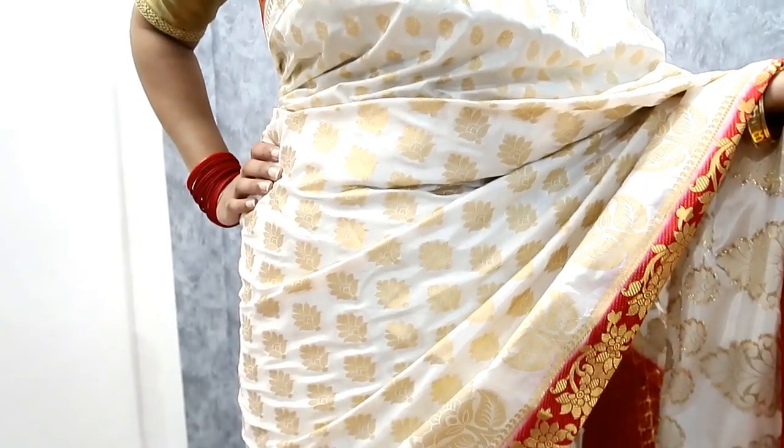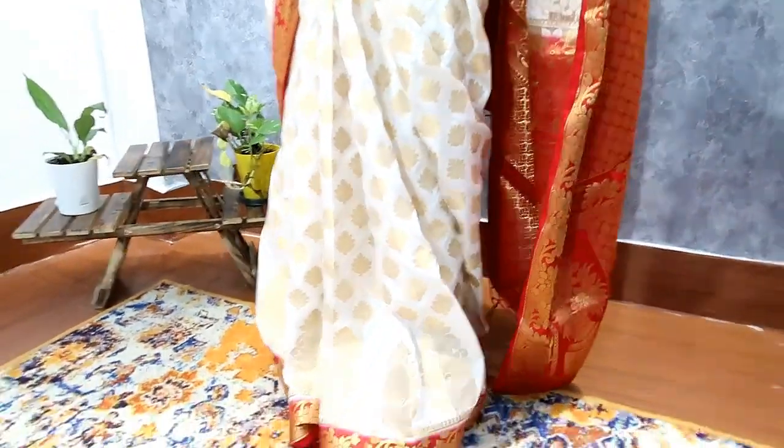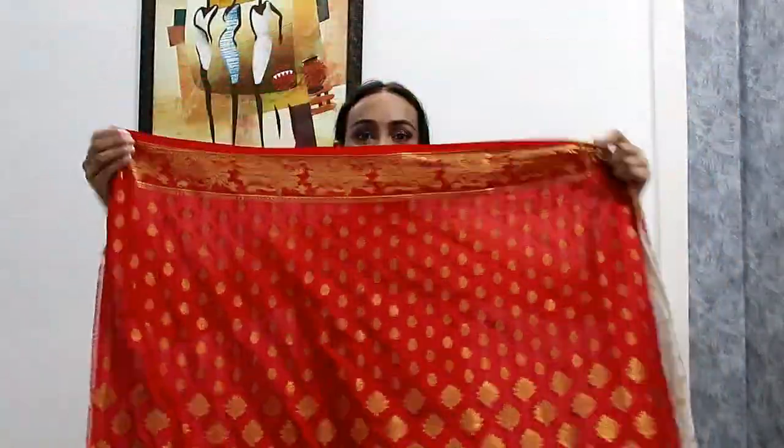My next item is this beautiful off-white and red Kanjivaram saree, which is very beautiful. It has a very decent golden woven work which is very gorgeous. The border is very shiny, the color is so beautiful and shiny. The blouse fabric is also art silk, with some woven work on the front. It is very nice — I have worn it with a golden blouse.